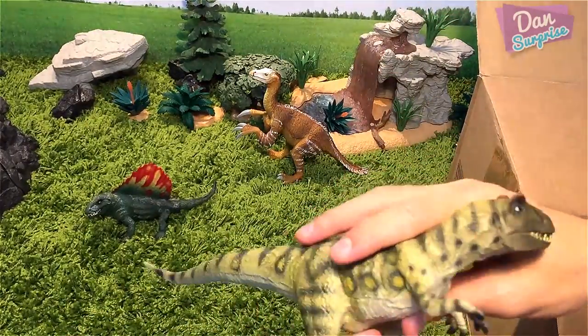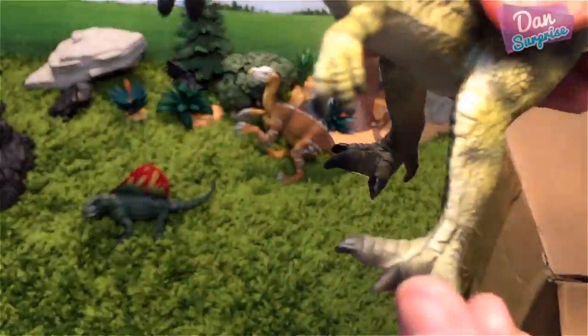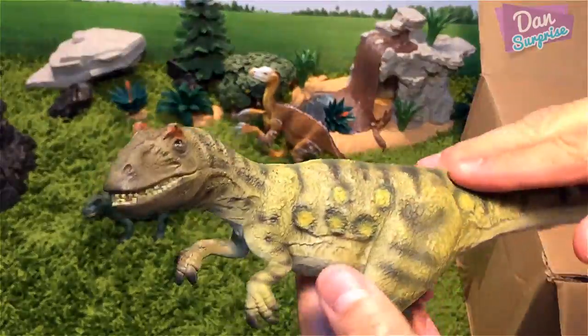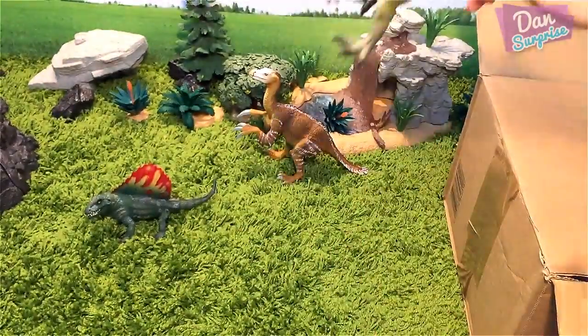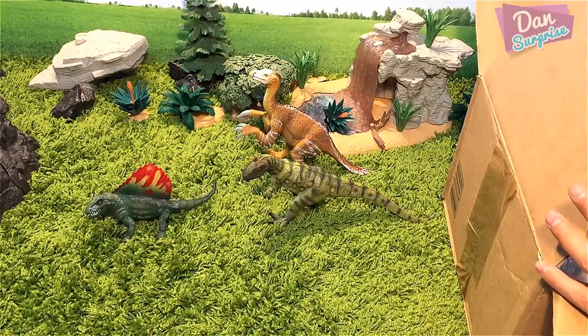There's no articulation on the jaw if you compare this with the Dimetrodon. It has very bird-like claws right over here — fantastic. The details of this dinosaur are pretty cool, pretty nicely detailed, very impressive. These dinosaurs are actually pretty large so they will look good on my shelf for sure.